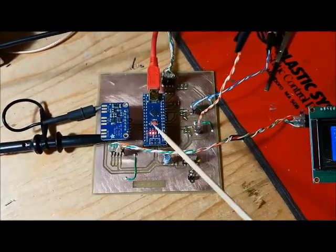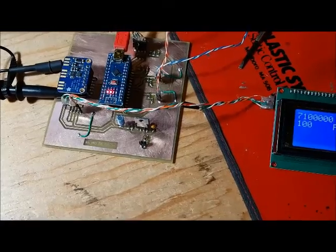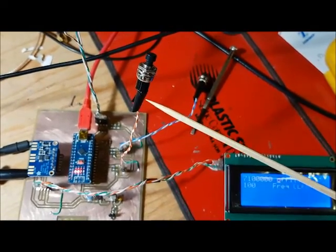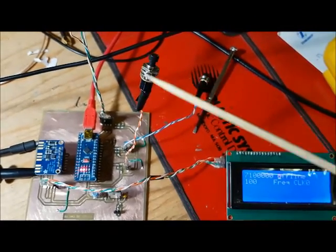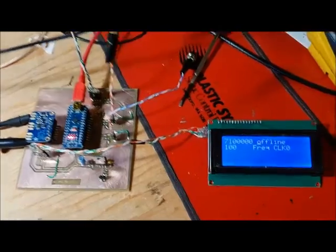I'm running the same software as my existing Frequency Generator, however I had to make one small change to the code. It turns out these push buttons I got from China are normally-on — the two wires are connected by default, and when you push the button the connection is broken. So it's push-to-break. I had to change one line of code to say: if the button is not connected, i.e. it's pushed, then do the processing. Once I did that, everything seems to work.